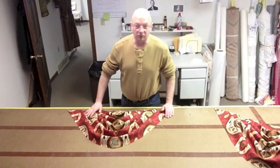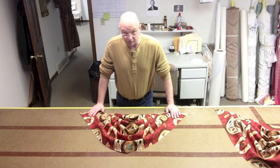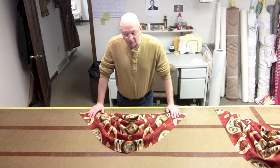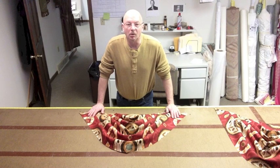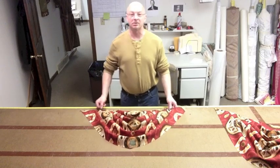Hi folks, Scott Weaver from Factory Direct Window Treatments again. Another segment on swags and javels. I've had several people email me wanting to know how many swags they should have on their board. That's a good question, so I thought I would answer this.